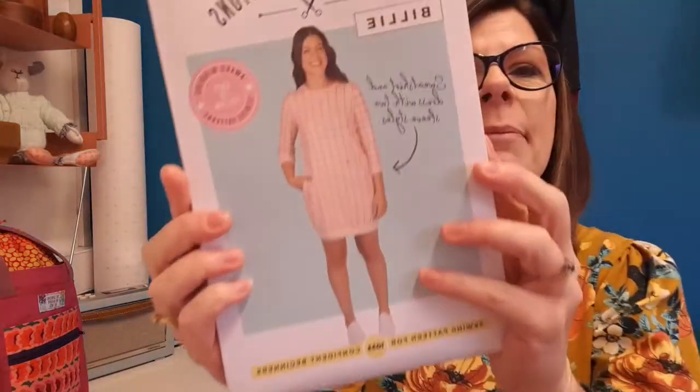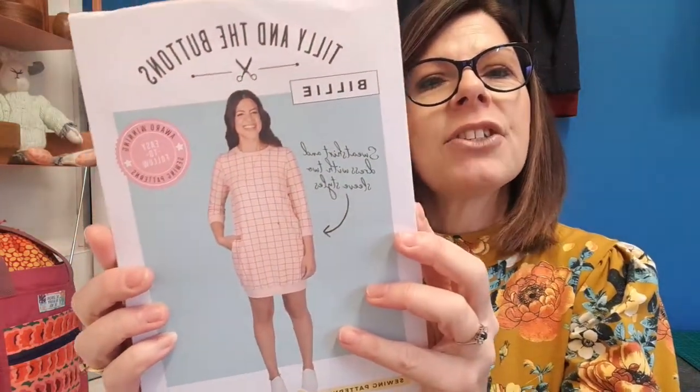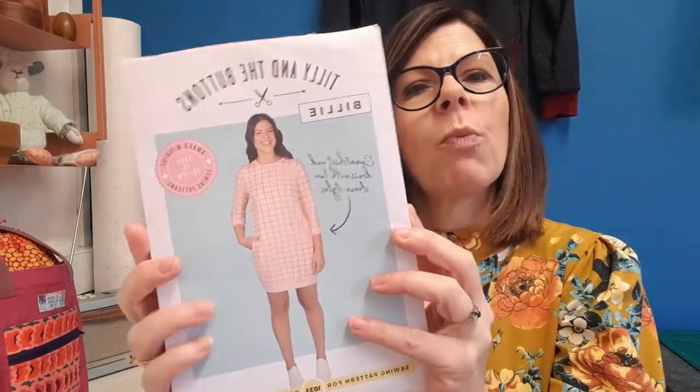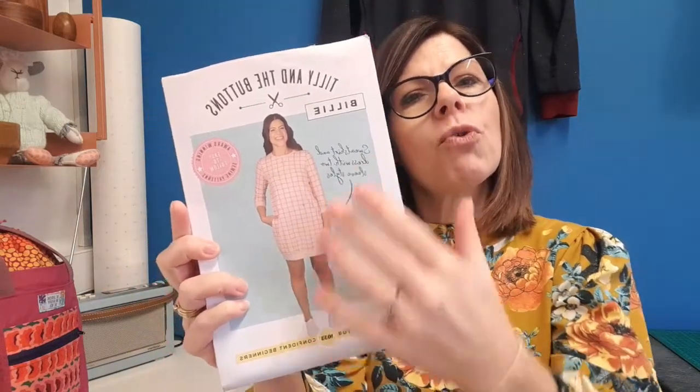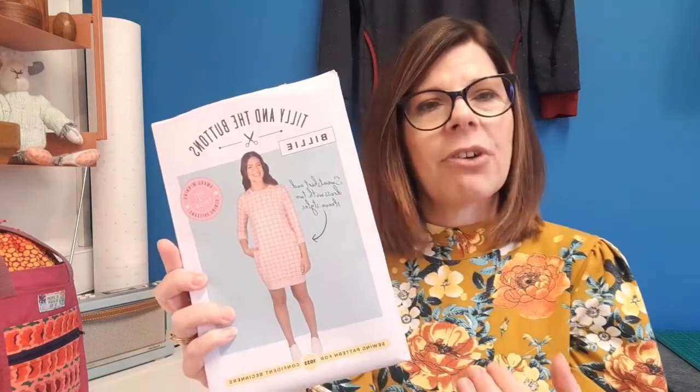If you want any inspiration on Billy, go onto Instagram or Facebook and type in hashtag Tilly and the Buttons Billy, or hashtag SewingBillie — B-I-L-L-I-E. This pattern was released in 2019 and was a huge success, I think because it was the all-round outfit people wanted to wear — a sweatshirt and a dress with a number of options available.